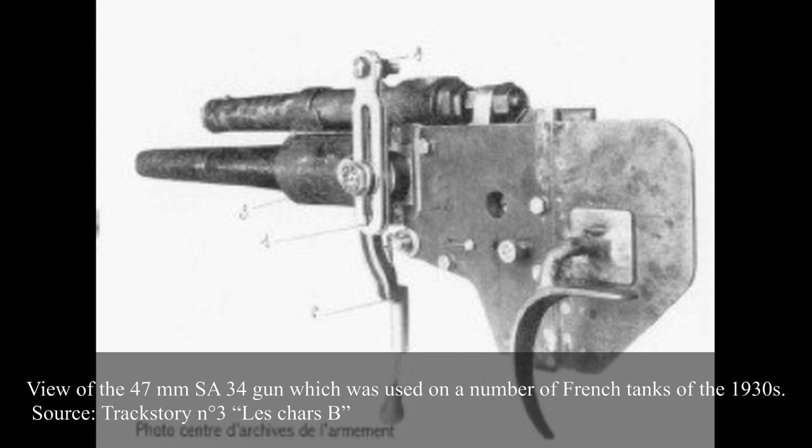The 47mm SA-34 had an L671 telescopic sight with a magnification of 4x and a field of view of 11.25 degrees. It had a V-shaped reticle with adjustable drums up to 1100m for the main gun and 1600m for the coaxial machine gun. It had a good depression of minus 18 degrees and an elevation of plus 18 degrees.